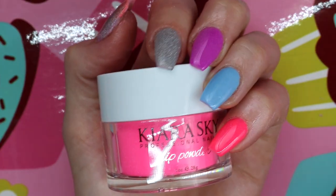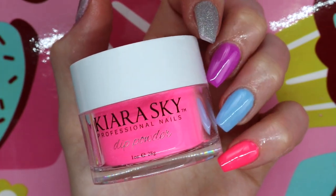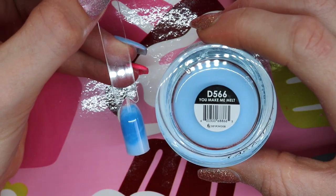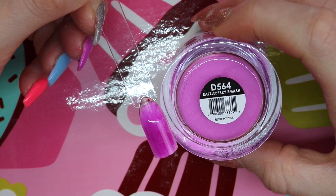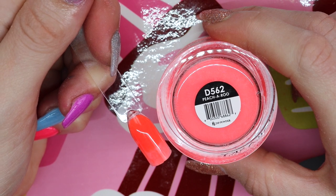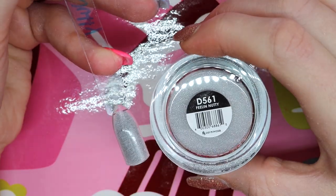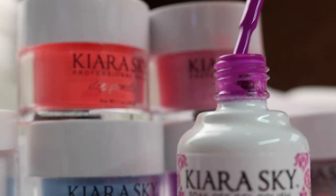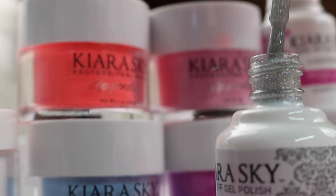So what do you guys think? Would you wear these colors? Which one's your favorite? Let me know in the comment section what else you'd like to see from Kiera Skye. I also decided to put them with monomer, so here's what they look like swatched with monomer instead of the dip system. As you can see, some of them look a little bit more marbleized — I make sure to tell my clients that when they pick the color, it will appear a little more marbleized. The dip system also comes with nail polish and gel polish in the same colors.